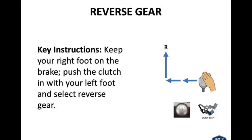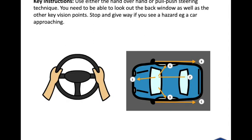Select reverse gear — keep your right foot on the brake, push the clutch in with your left foot and select reverse gear. Use either the hand over hand or pull push steering technique for the manoeuvre. You need to be able to look out the back window as well as your other key vision points. Stop and give way if you see a hazard, e.g. a car approaching.